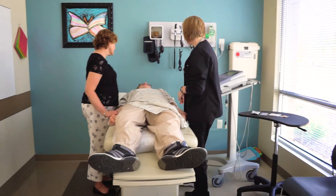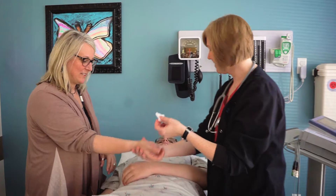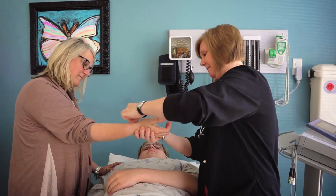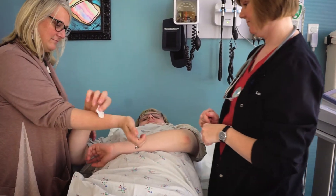Hi Max, my name is Lori and we're going to do an EKG today. As a healthcare professional, it is important to remember that when you are working with patients with autism, to strive to begin and end the appointment on a positive note. A few things to consider during an EKG appointment.